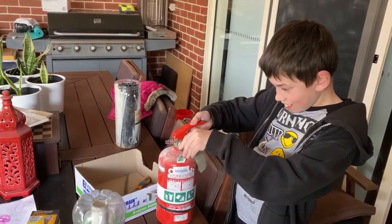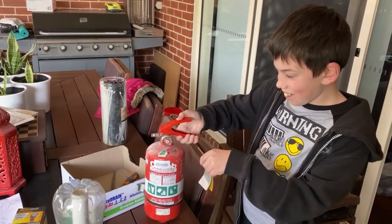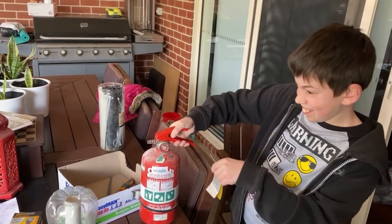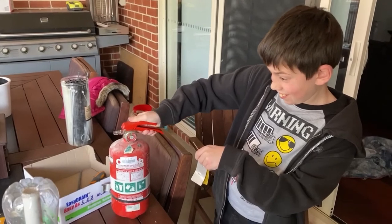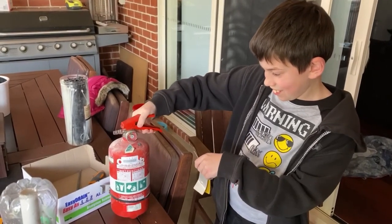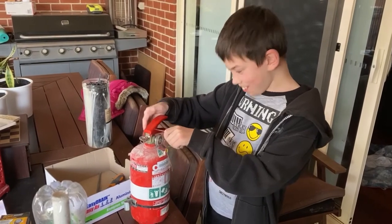Alright, you've got to lift the handle up. Take the pin out. That's it. Now push the handle down and see what happens. Nothing happened. That's because it's empty. So we need to fill it up with compressed air.